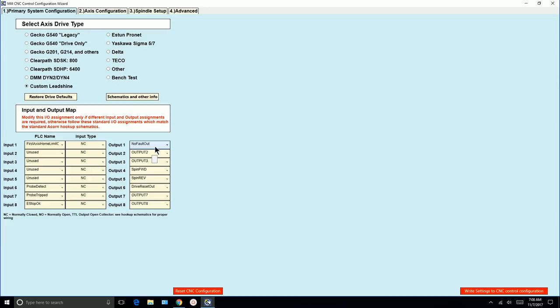Every machine might be a tiny bit different, or you might need to use some of these outputs differently. For example, if you don't have a spindle brake release but want to use that output for a work light or a vacuum on a router table, you could assign it here — output three would then turn on to control that vacuum. The wizard makes things very flexible. At this point, I'm going to write this page.